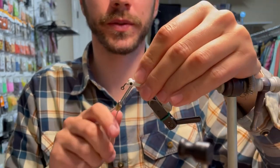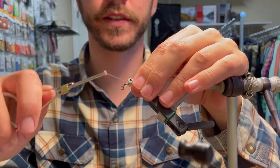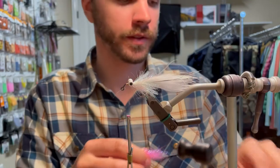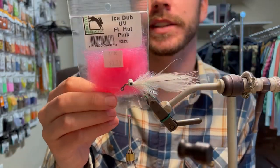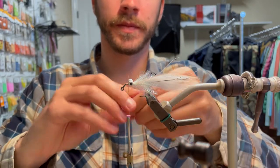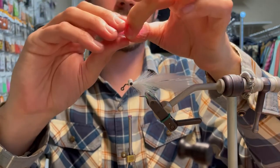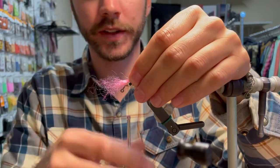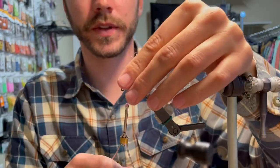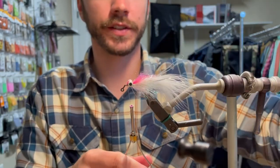Cut your excess. Now what you're going to do is anchor in just like a clouser — anchor in behind that eye. Build a little head. You're going to take the UV fluorescent hot pink ice dub, just a little clump of it. Pull it apart nicely and line it up in the middle. I kind of explained the pinching of this in my other video and how it makes it easier to tie in. Lay that over the top, tie it behind, go once in front, then one more time behind, and just pull some of that excess off.